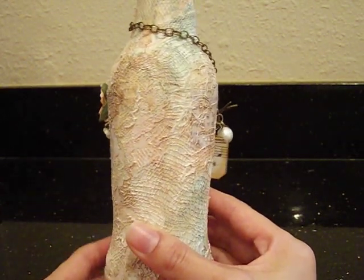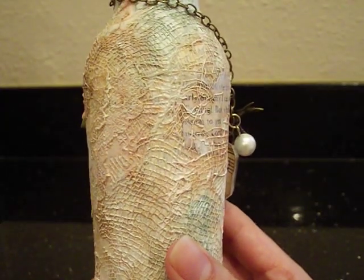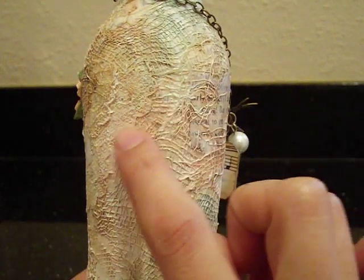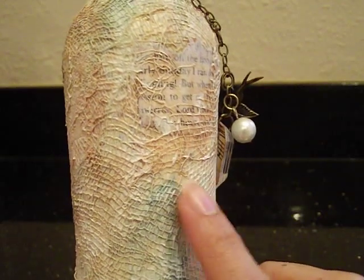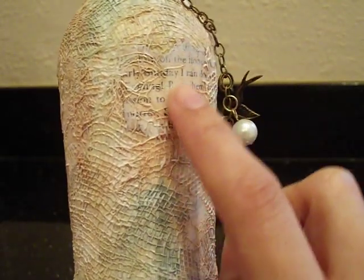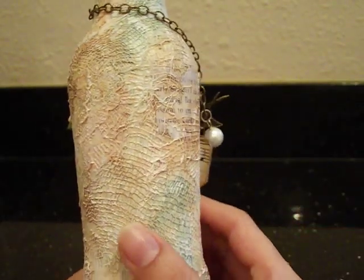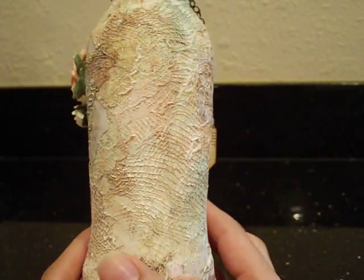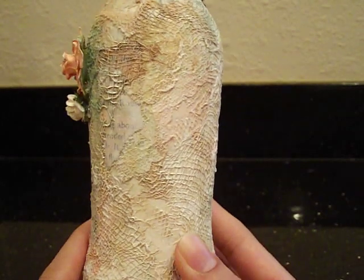Let me bring it in closer so you can see. I used cheesecloth — bits of cheesecloth — pieces of lace, you guys can see that right there, some tulle, and strips of book pages. I Mod Podged all that stuff on the bottle once I had sealed it with music sheet paper and Mod Podge. I added all that all over the bottle. And it's gorgeous — I think it's beautiful.